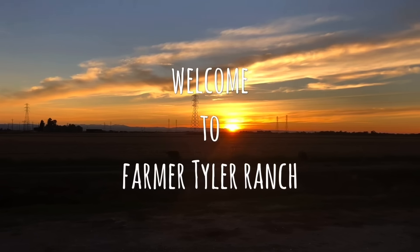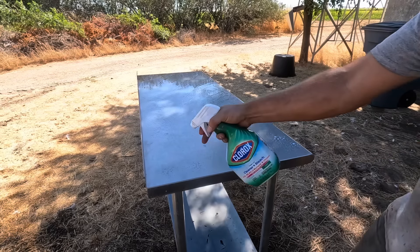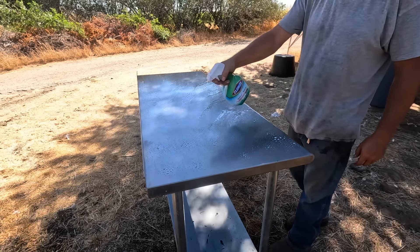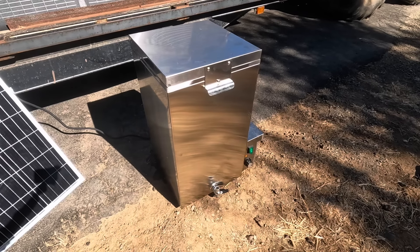This morning my goal is to get a few of these chickens harvested. We're not going to focus too much on that process but more on the performance of the scalder. What I'm trying to do is run this thing on my solar generator, although now that I've got it all hooked up and see how much power it's drawing, I'm not sure it's going to keep the scalder running all day long. As a backup I do have a gas generator if I need it.